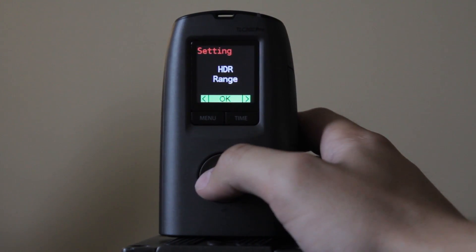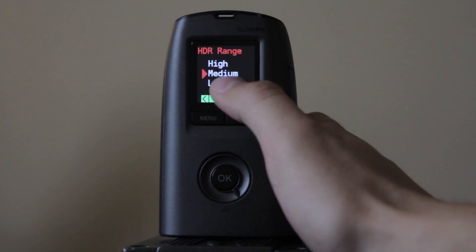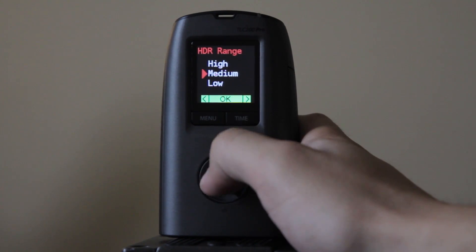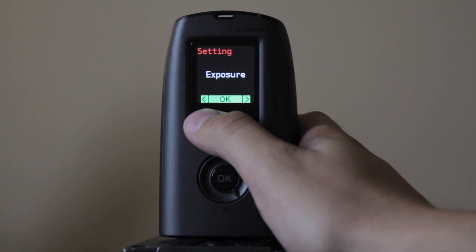So, HDR range — I've been keeping it at medium. You can do high if you're really into HDR, or low if you don't want any HDR at all. I've been keeping it medium just for fun and it's been working out pretty well for my current settings.